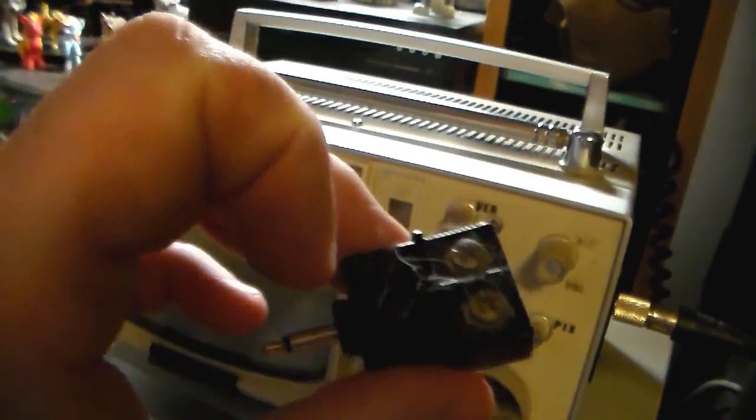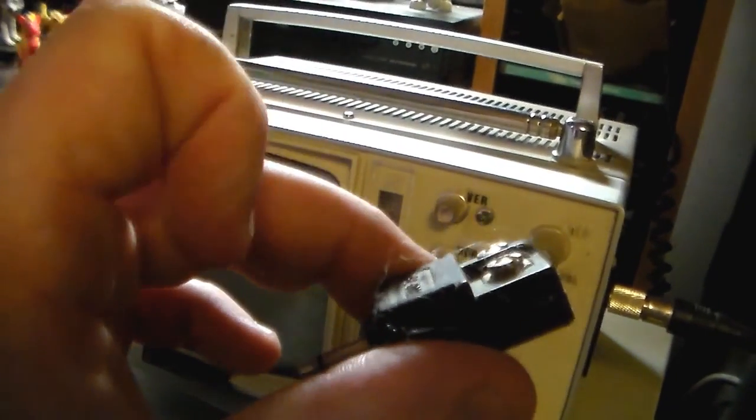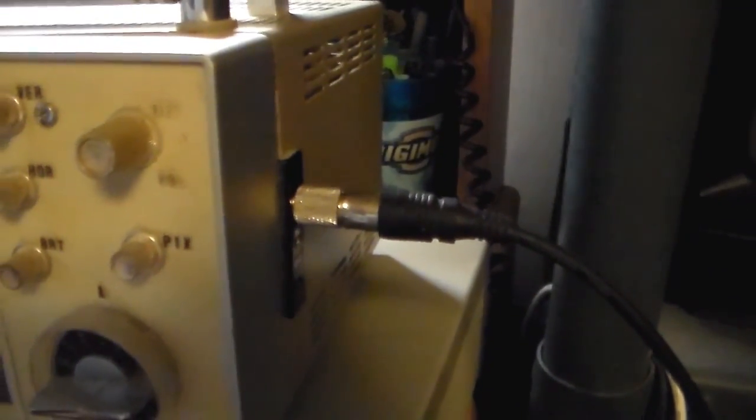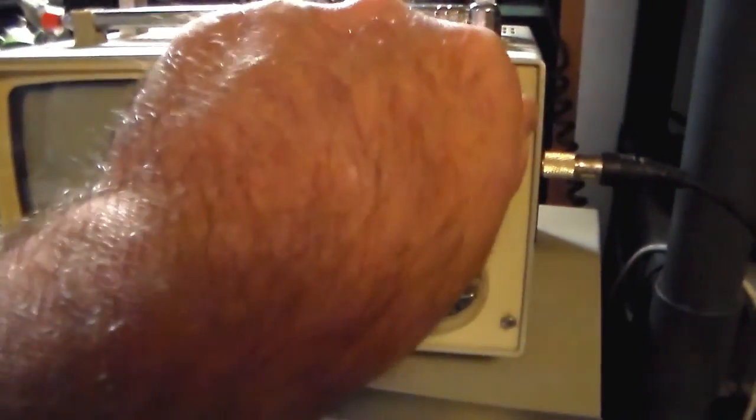It just plugs right in. I actually found one last year, but I didn't have the pigtail connector or the transformer or whatever the hell you want to call it. So I got these. And these are a little bit better because at least it'll plug right in. So let me turn this on.